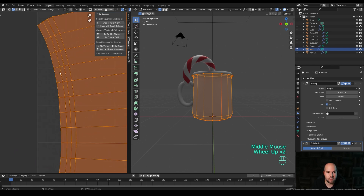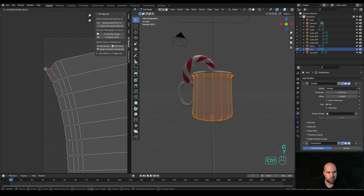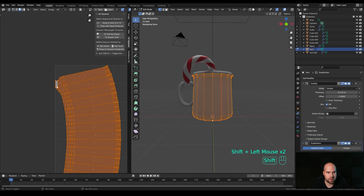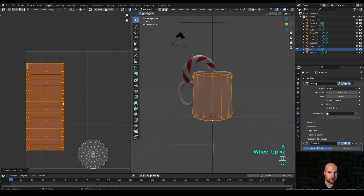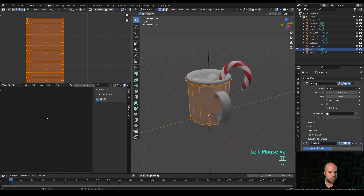In the viewport, press A to select all, then U and choose Unwrap - you should get a basic UV layout. I use the UV Squares add-on from Blender Market which has an option to adjust to grid by shape. Alternatively, you can manually align faces: select one, enable vertex snapping, press G then Y and hold Ctrl to snap it next to another. Then use Follow Active Quads by right-clicking in the UV editor - this gives you a nice flat UV layout.